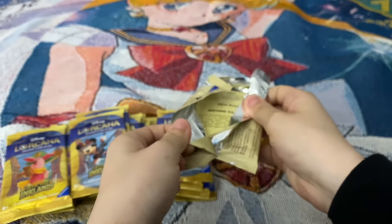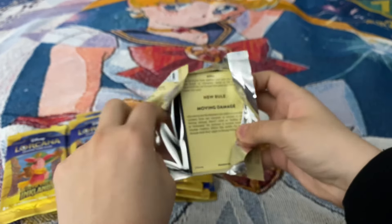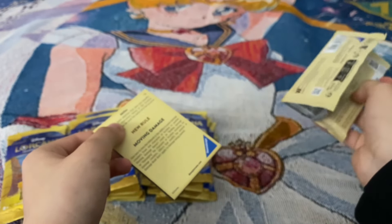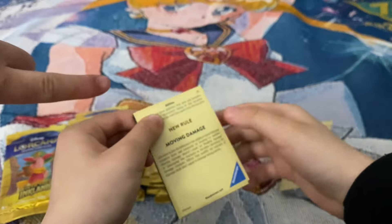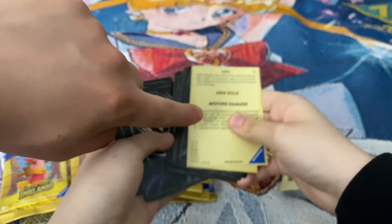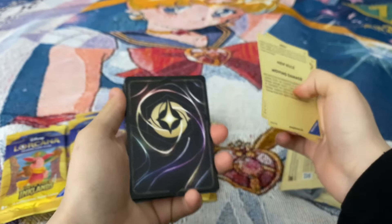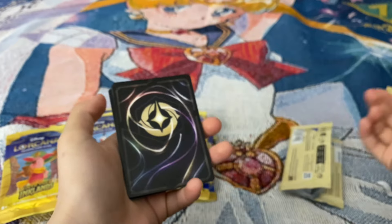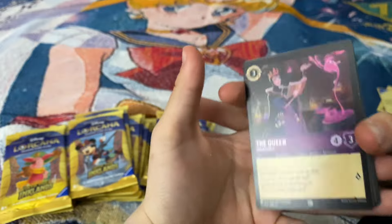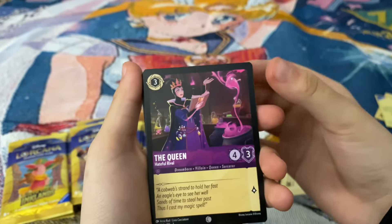Here we go with pack number two. So you got two cards in the back that are garbage — the yellow ones, the first two. You flip it over to the side and there's no card trick — the good cards are in the back.